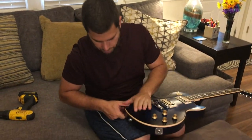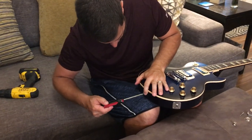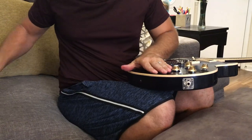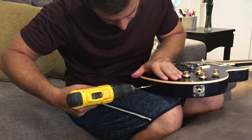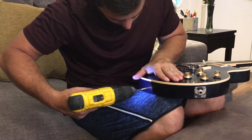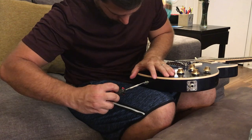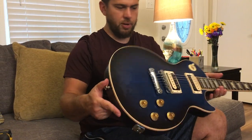It's going to be the same thing on the bottom — same size hole and depth. Alright, so the guitar part is done.